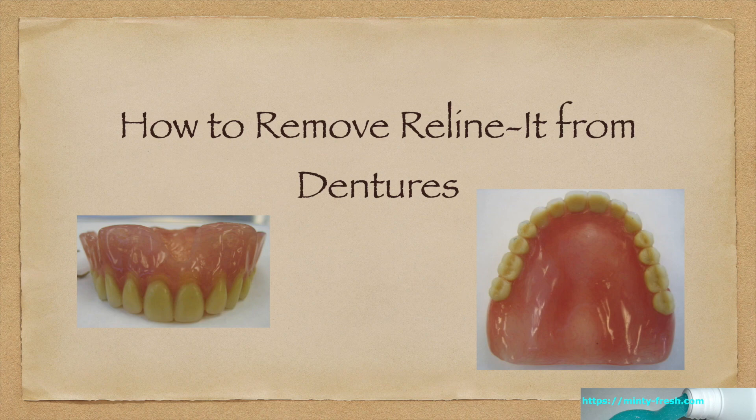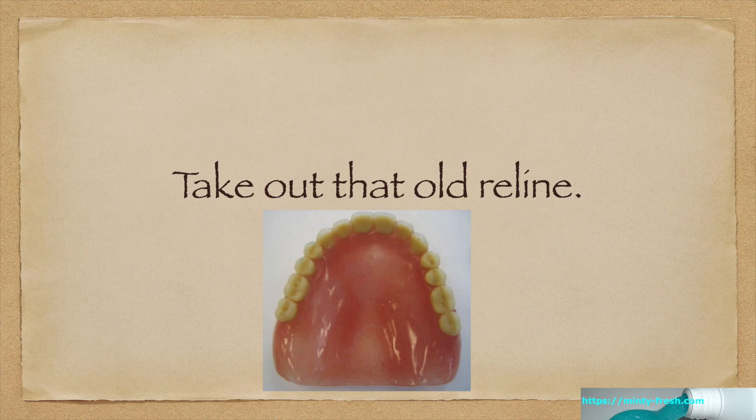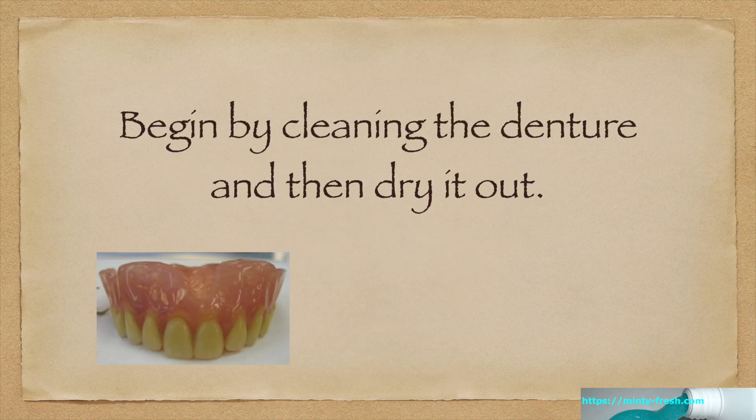How to remove Relinit from dentures. Take out that old Relinit, begin by cleaning the denture, and then dry it out.